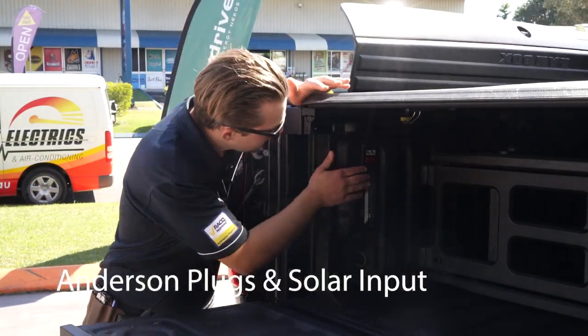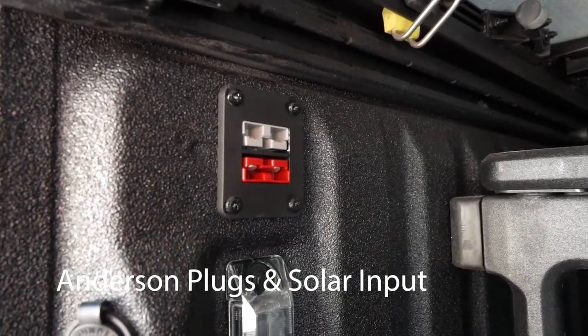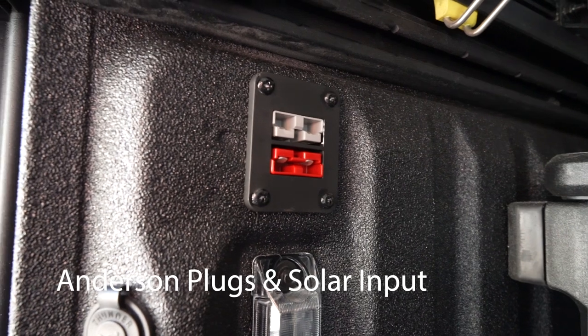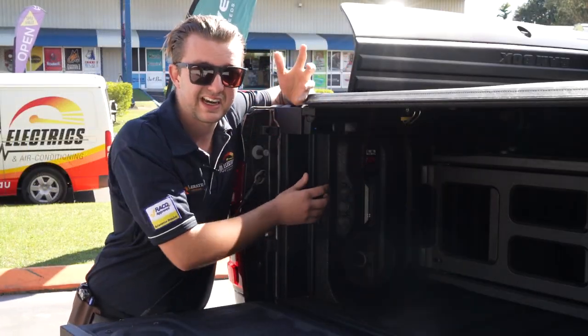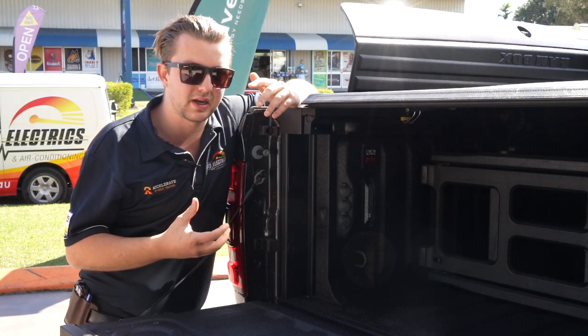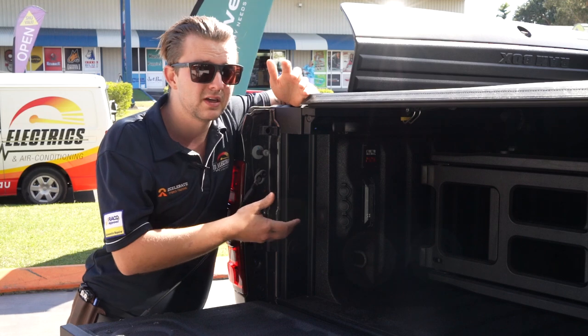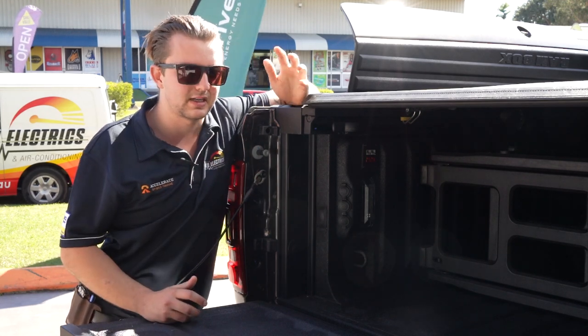Also in the back of this tub we've fitted two Anderson plugs: a grey 50 amp Anderson plug for higher output loads and running fridges, and a red Anderson plug underneath as a dedicated solar input via the Redarc charger. We can plug in a portable solar panel into the red one and the Redarc charger will manage that charge to ensure our battery stays tip top.